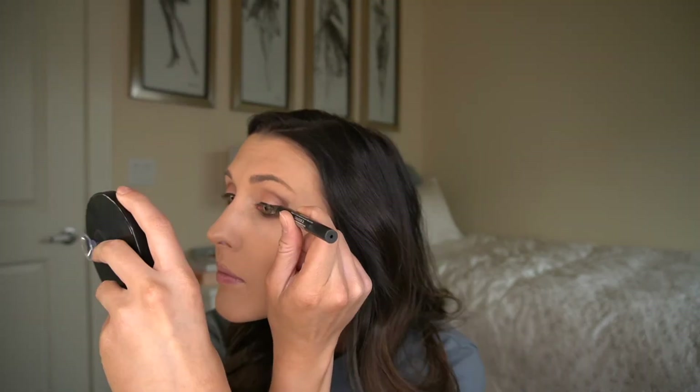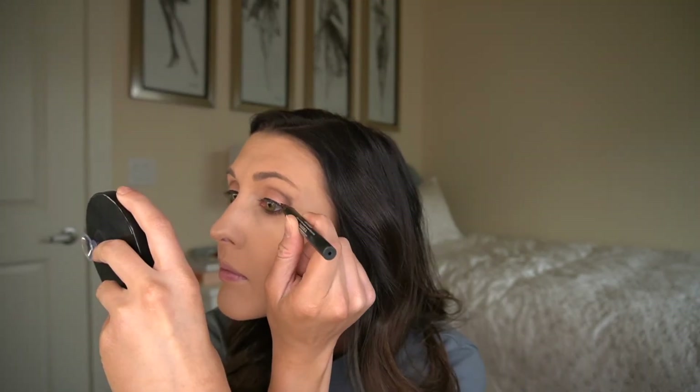All right, that looks pretty good. Now the real challenge is duplicating it on the other eye. Comment below if you feel the same way about eyeliner — you put one eye on, it's flawless, you do the second eye and it's just total chaos. We'll see what kind of magic I can work here. All right, we're going to take that — it's going to have to work. Eyeliner's on, looking decently good.